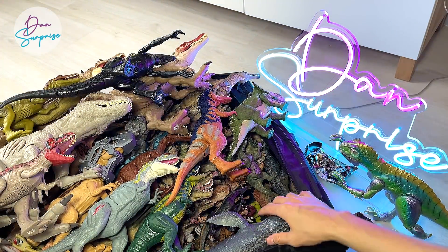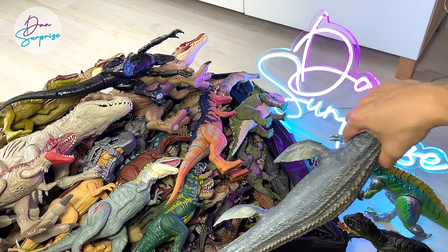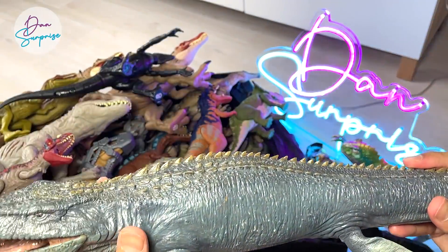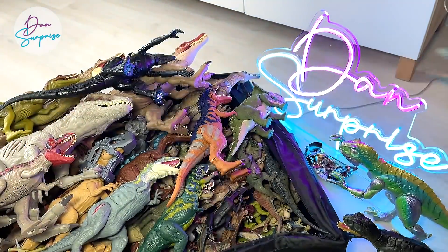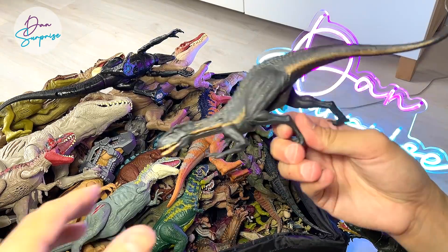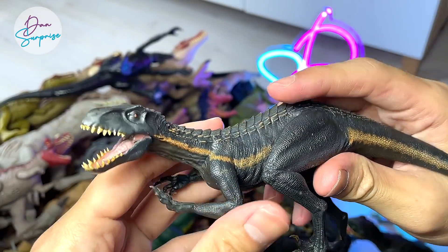I've actually brought a lot of Nanmo Studio figures, and this is one of my most favorite figures from Nanmo Studio — a Mosasaurus. Nanmo Studio is actually a brand which I really like, along with Papo. I have to get every single figure from Nanmo Studio and Papo as well. This is the Indoraptor from Nanmo Studio.